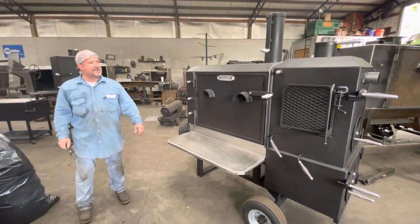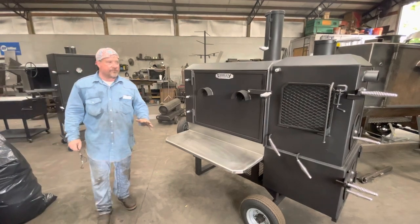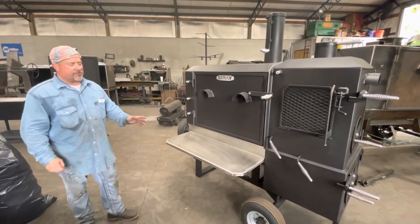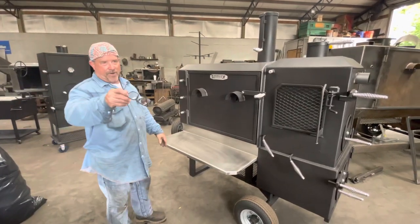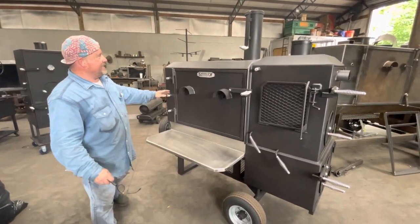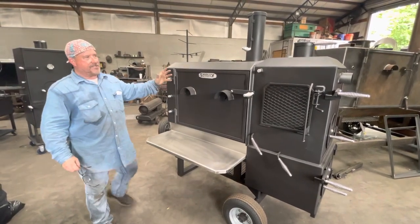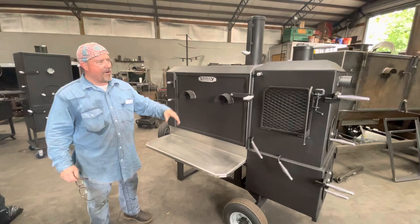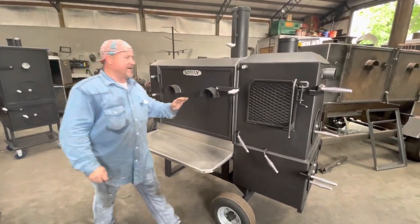This is Paul with Shirley Fabrication from Tuscaloosa, Alabama. I'm going to do a quick video for you on a couple of cookers. This cooker here is from Mr. Stephen Dooley out of Texas, and Phillip Brent's going to be out of Texas. This is a straight back 32 model with a hilt roof on the chamber and hilt roof on the warmer. It's got a lot of different options on it.